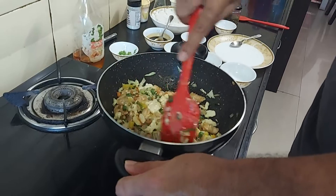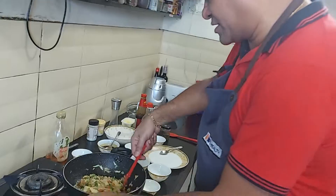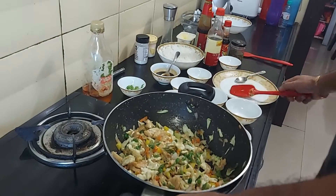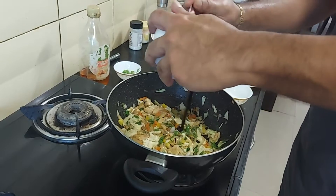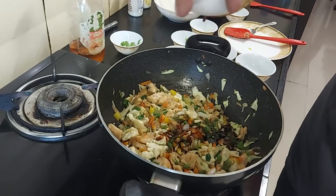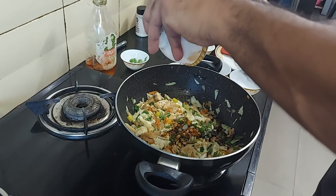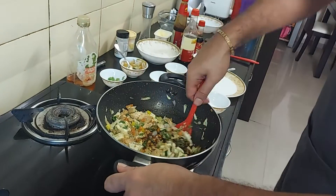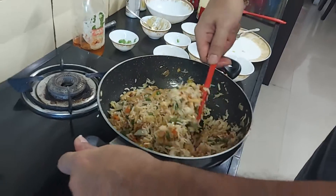I have already stir-fried all the veggies, and the chicken and egg mix — after being fried separately — have gone back in together. Now I'm going to add the sauce we prepared. I'm keeping the flame low at this point because things can burn easily. Now I've added the rice and I'm stirring it all together.